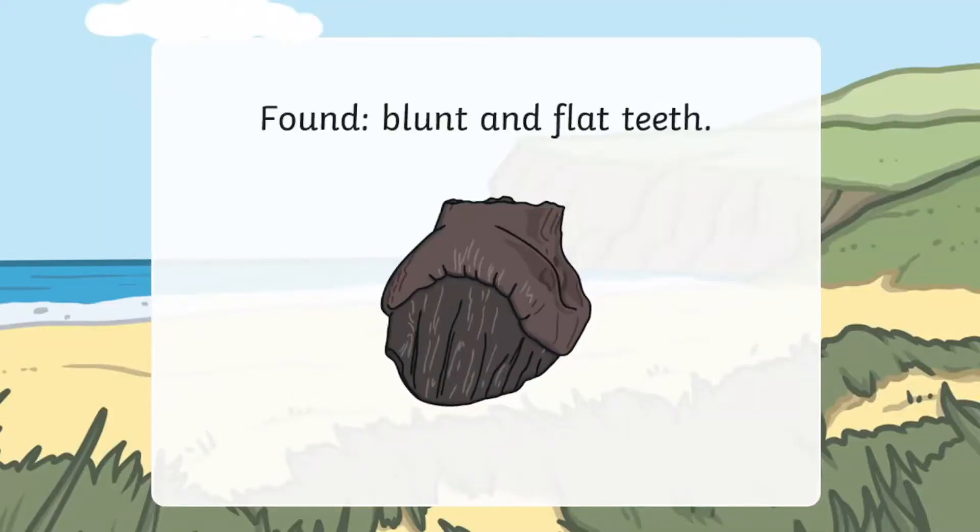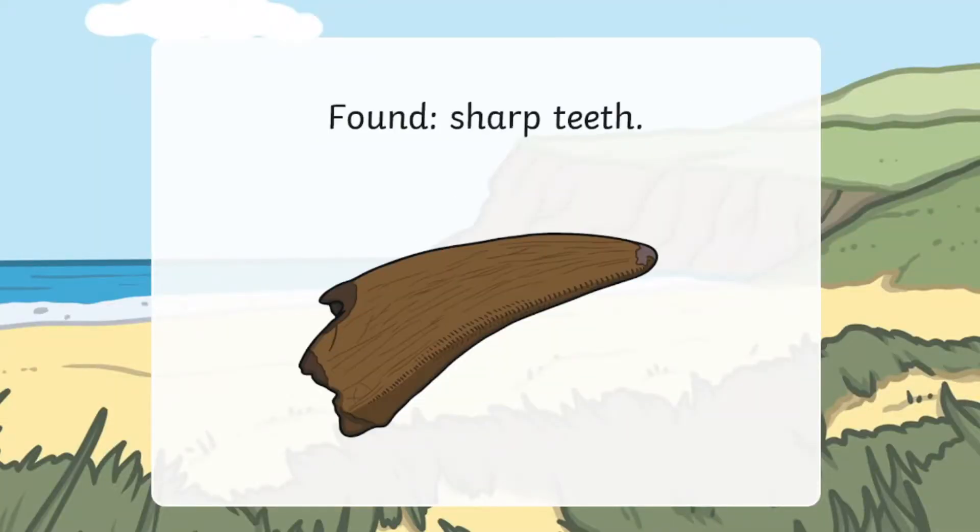We've got a really simple experiment for you to try at home to look at different dinosaur teeth. Imagine you found a fossil of a dinosaur tooth that was very flat and maybe a bit round, and another that's very sharp, a bit like a knife. How can we work out what sort of things these dinosaurs used to eat? Are they herbivores or carnivores? Well, we can find out.